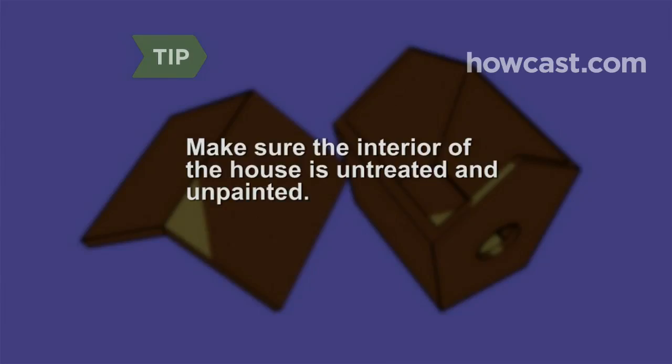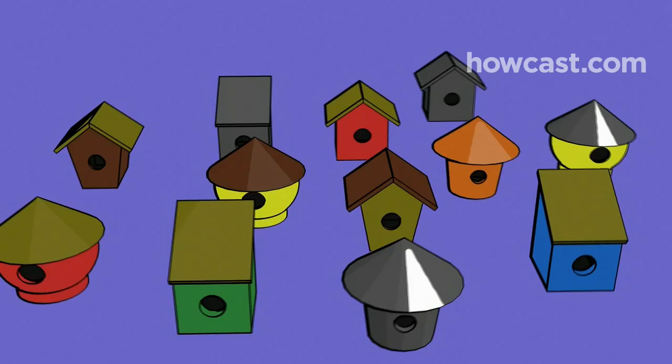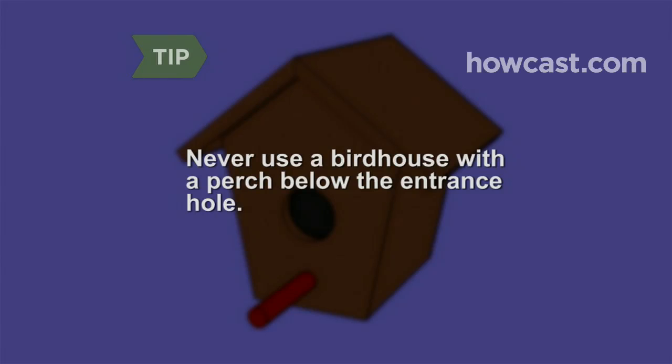Step 3: Choose a house with an angled roof so that predators can't sit on it — they could spook Mum and Dad into leaving home. Avoid metal, which attracts too much heat. Never use a birdhouse with a perch below the entrance hole, as predators may perch on it and wait for the birds inside to come out.